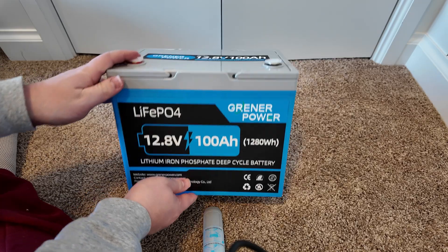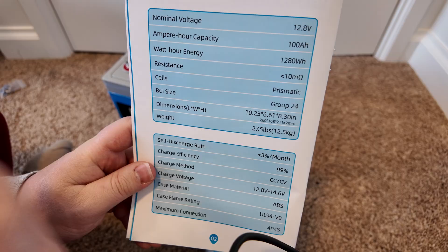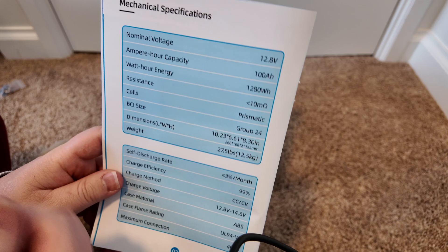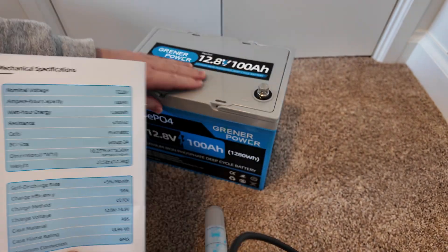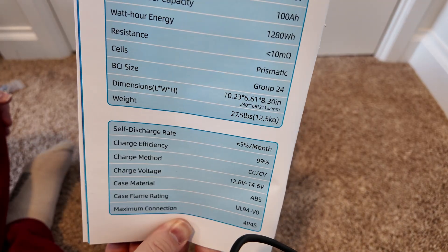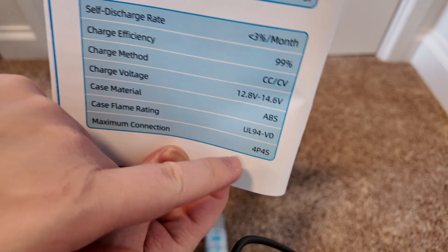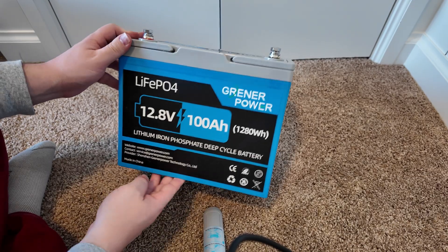Here's the battery right here. It has carrying handles on the top and little terminal covers. Your standard 12 volt 100 amp hour battery. They're advertising it has prismatic cells, and based on the weight of this, it definitely feels like that. It is a Group 24 size. There are the dimensions, and standard voltage parameters for charging. You can do up to four in parallel, four in series. Pretty much it for this battery — it's pretty bare bones.